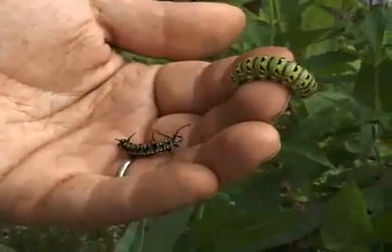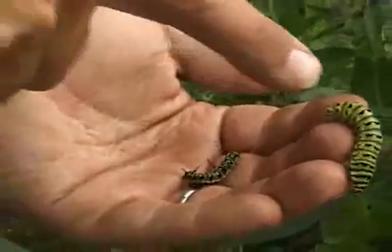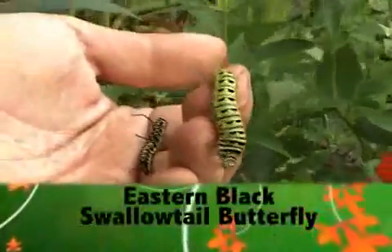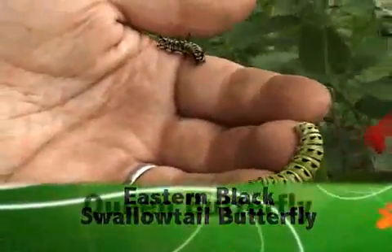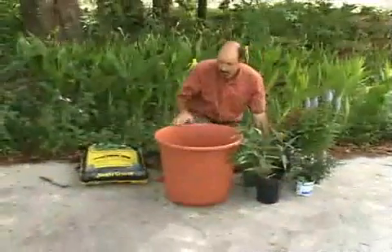These are two of the species that you can easily attract with this particular container garden. The green caterpillar right there is the caterpillar of the eastern black swallowtail butterfly that'll feed on the fennel. And this smaller one is a younger queen butterfly larva that would feed on the milkweed.